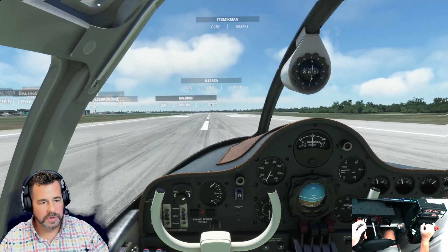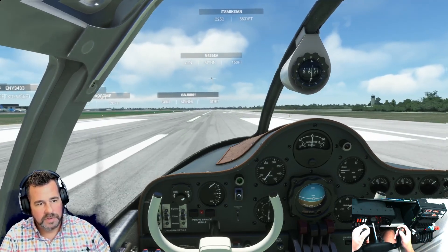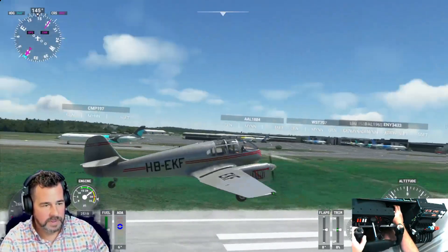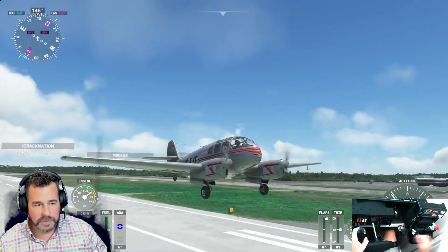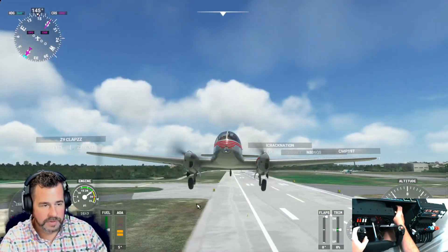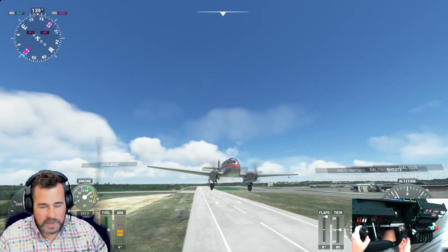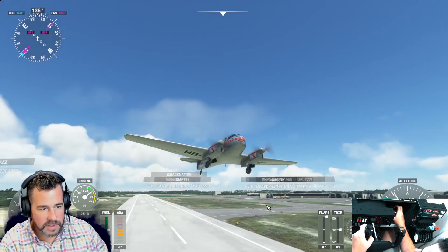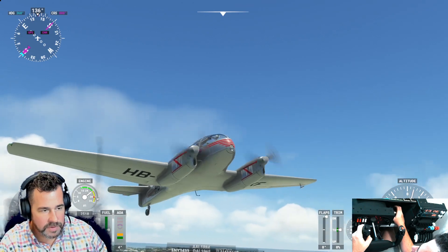Put one notch of flaps in — we're already coming off the ground, holding the stick back. We're up. It's definitely heavy on the rotation. Let's put the flaps up. Very stable so far. Let me trim up a little bit here and we'll put the wheels up — gears up. Not bad.